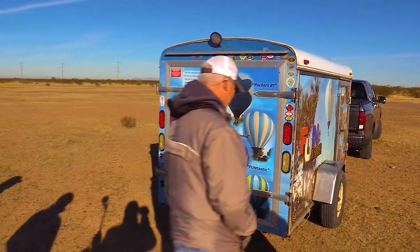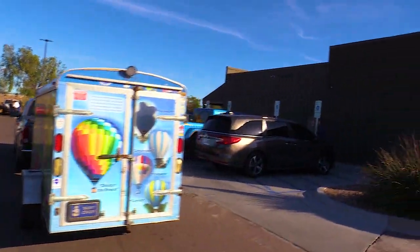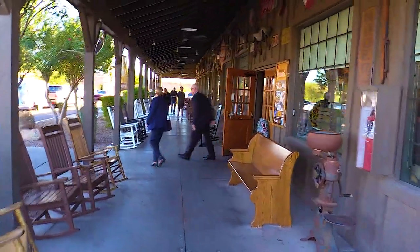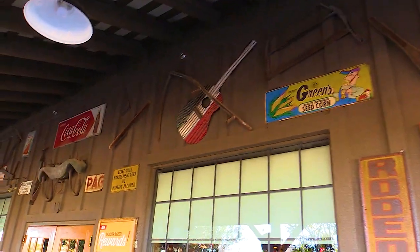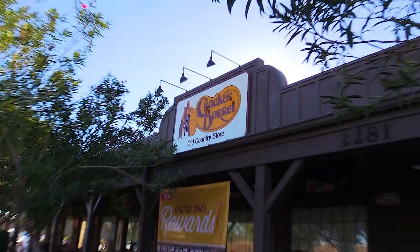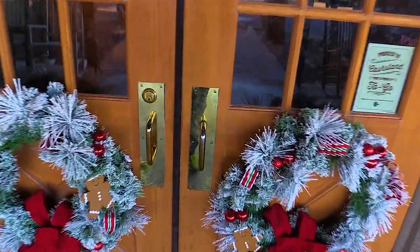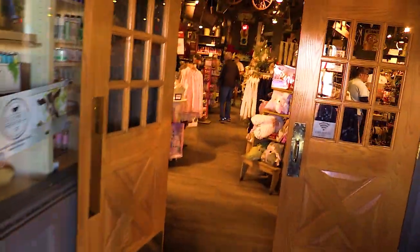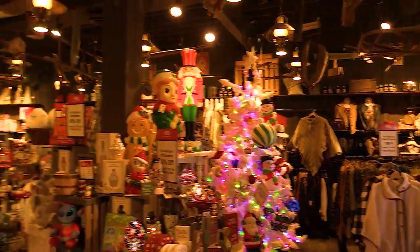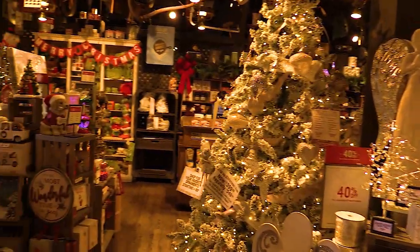And that, my fellow adventurers, brings us to the end of this enchanting journey — hot air balloons, breakfast delights, and warm hospitality. We soared high above and embraced the serenity of the skies, then descended to the inviting aroma of a Cracker Barrel breakfast awaiting us on solid ground. As we wrap up this adventure, I want to express my gratitude for joining me on this unique experience — from the gentle liftoff to the panoramic views to the delicious breakfast spread, every moment was a celebration of the extraordinary and the ordinary blending seamlessly in the skies above.